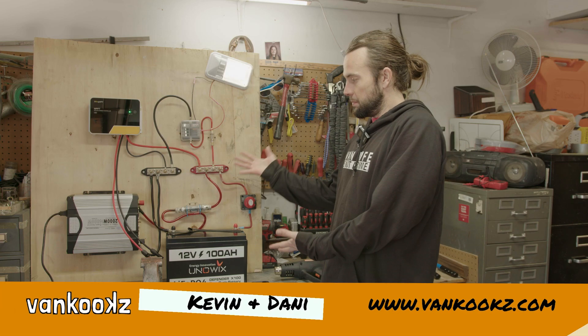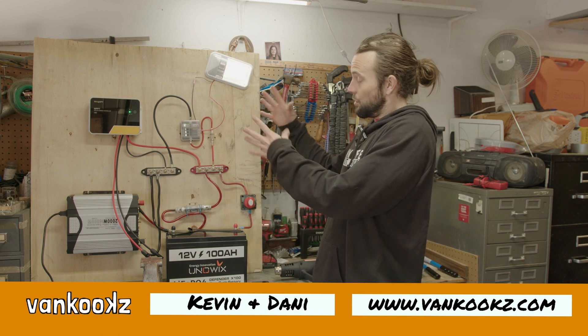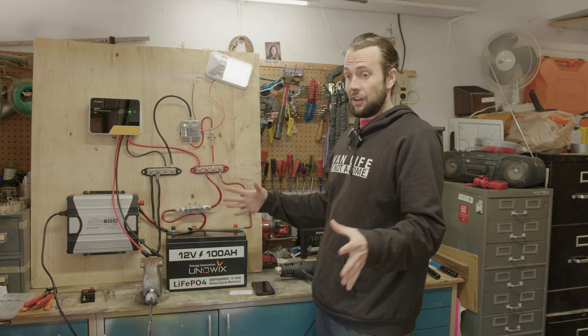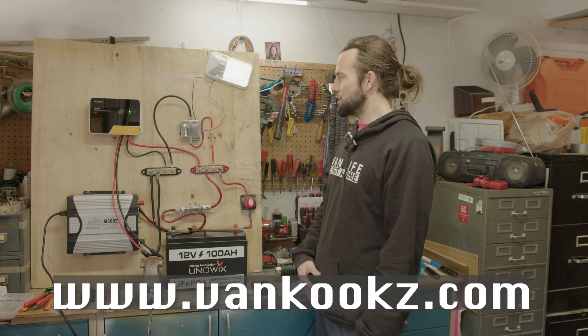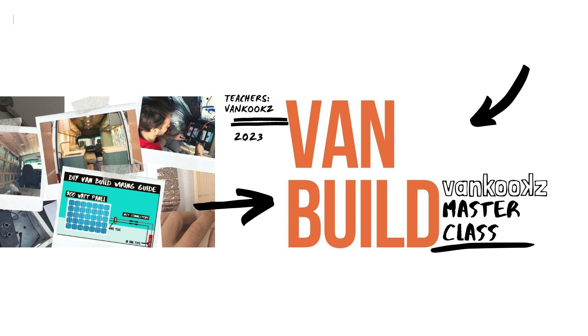Here we just have an easy basic 12 volt setup. If you're interested in how to set up 12 volt or building your van, anything about building vans, check out the VanKooks Van Conversion Masterclass — it walks you through step by step how to build your van conversion. Let's get straight into this.